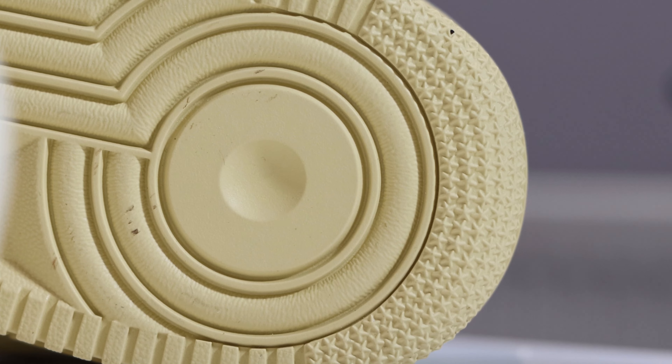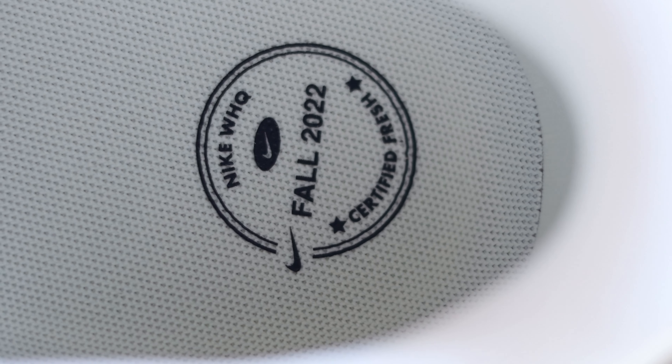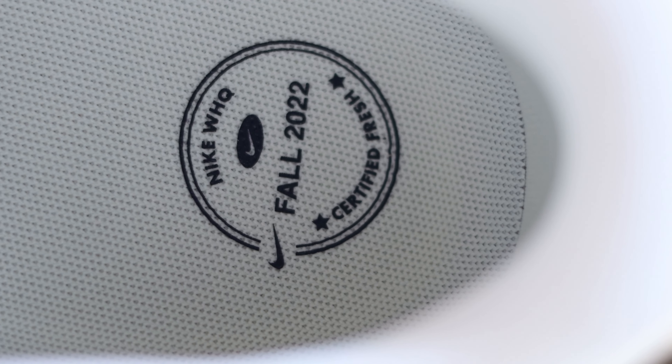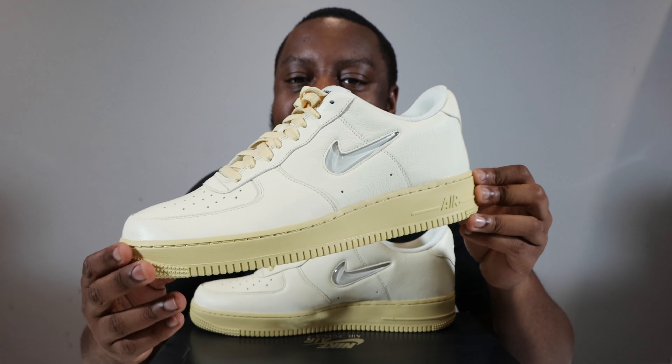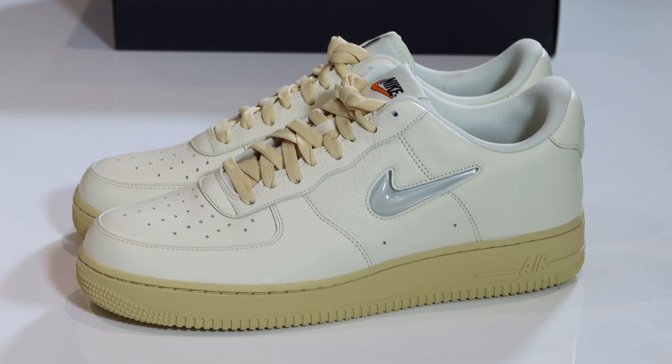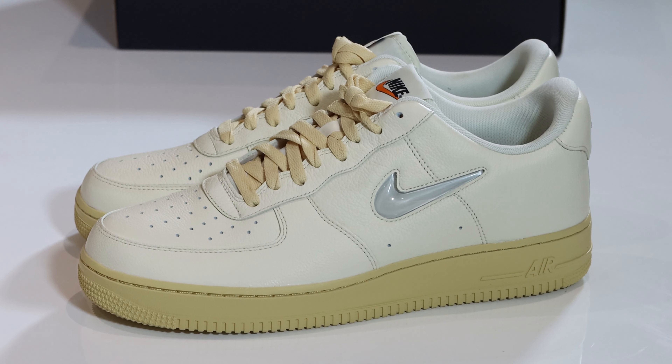Looking inside the shoe, we have a Coconut Milk sock liner, and at the insole we have black Nike detailing with the World Headquarters Certified Fresh branding. Let me know what you think of this pair.